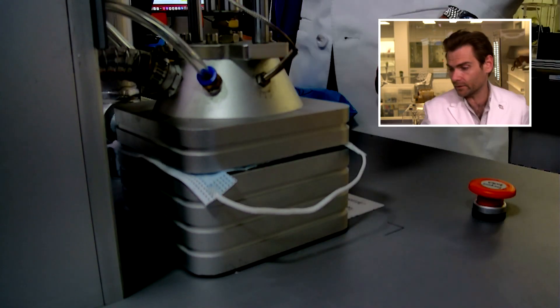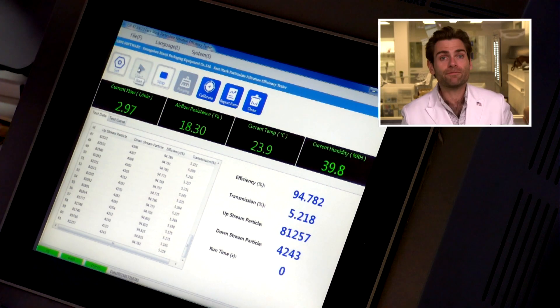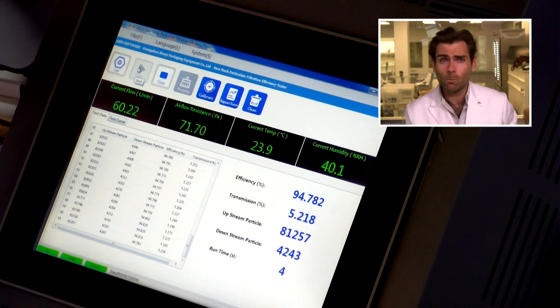There we go, I think we got it. And let her rip. This is a PFE machine — particulate filtration efficiency machine. If you want to find out more about how this works, check out this link. But basically we are doing the surgical mask test here on surgical masks — how convenient — to see if they meet American standards.